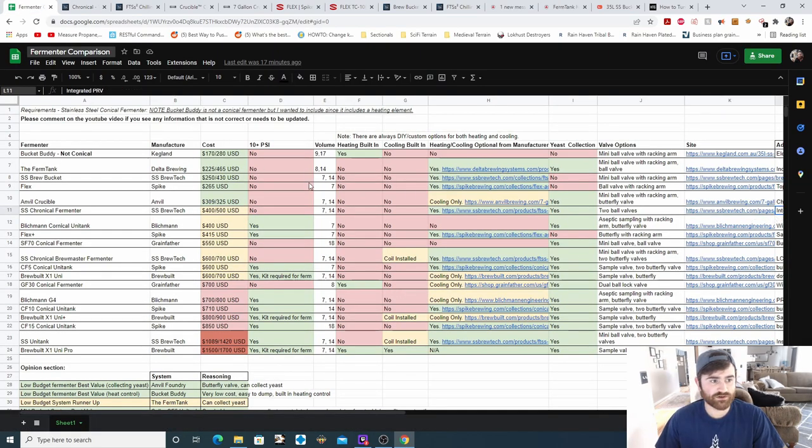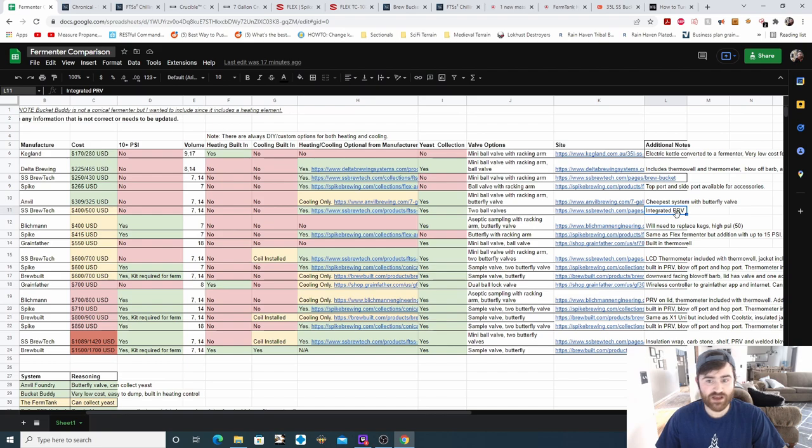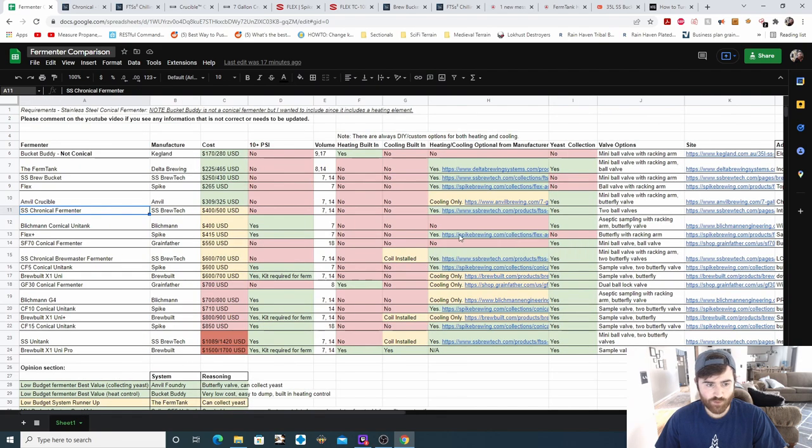In the additional notes, it has an integrated pressure release valve, which is nice to have for pressure fermentations.